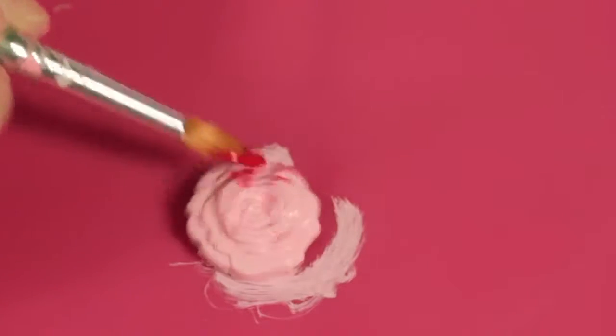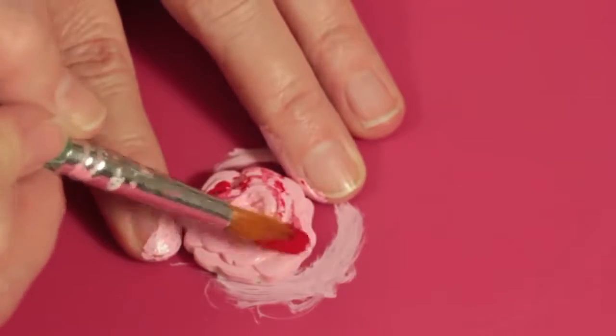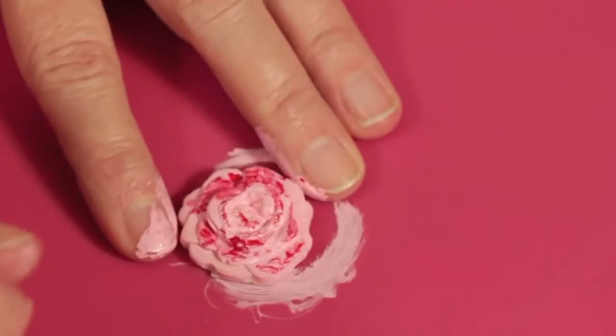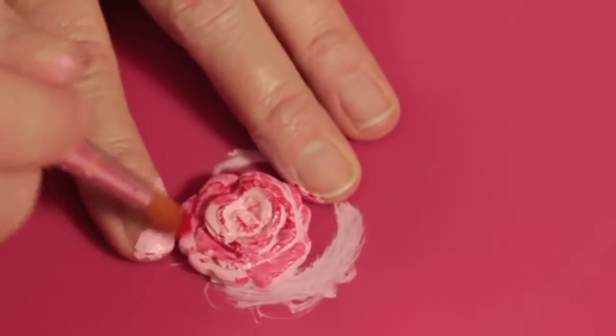If you want to add highlights like we saw in our napkin, that is just some Fire Engine Red. This is shiny — I'm going to go right on top.